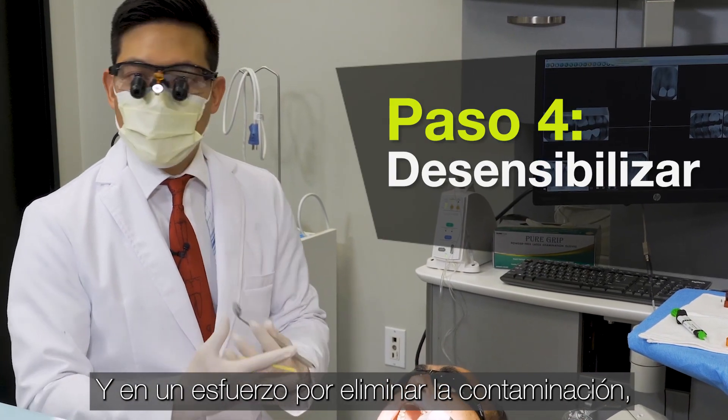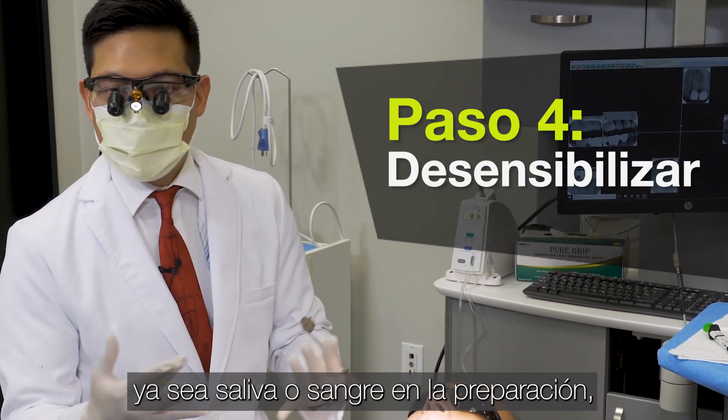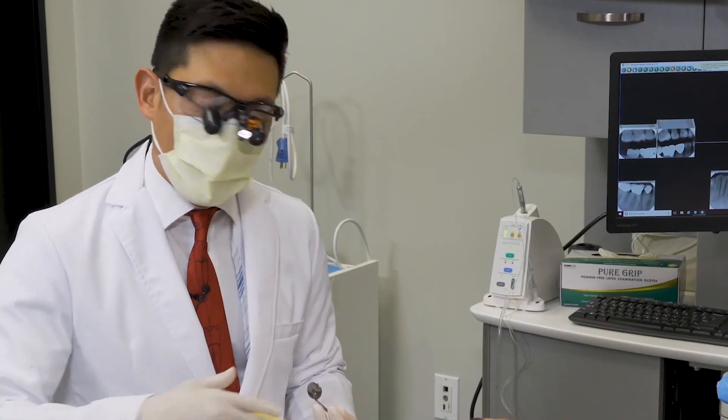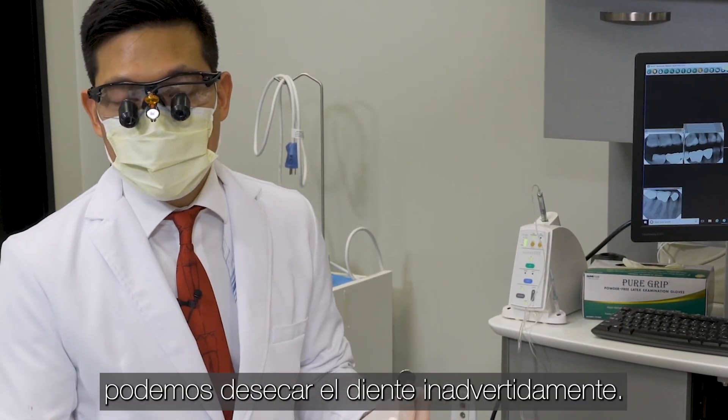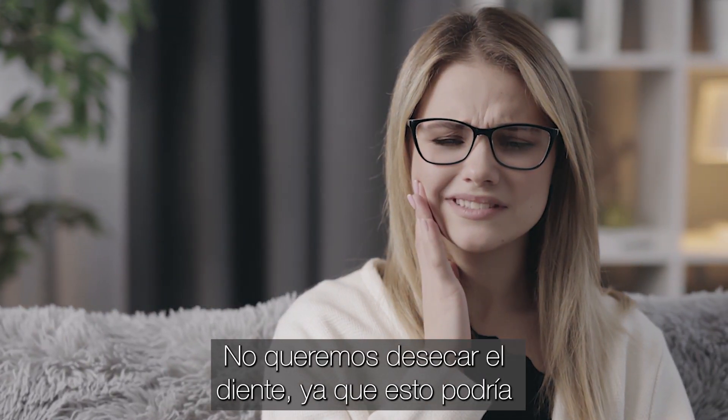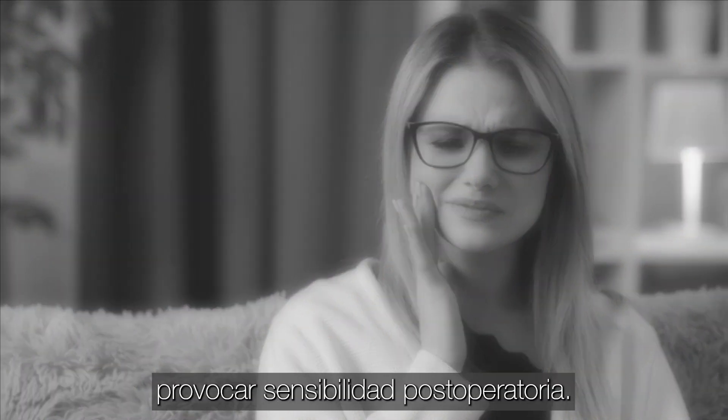In an effort to remove contamination — whether that's saliva or blood on the preparation — we can actually inadvertently desiccate the tooth. We don't want to desiccate the tooth, which could lead to post-operative sensitivity.